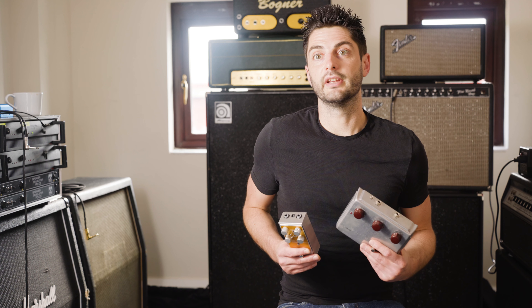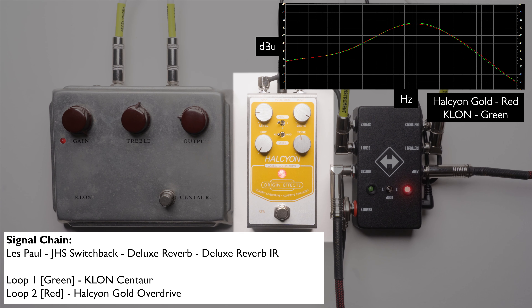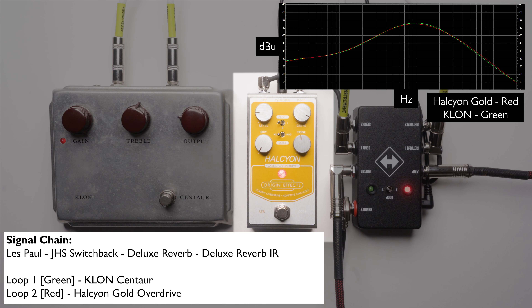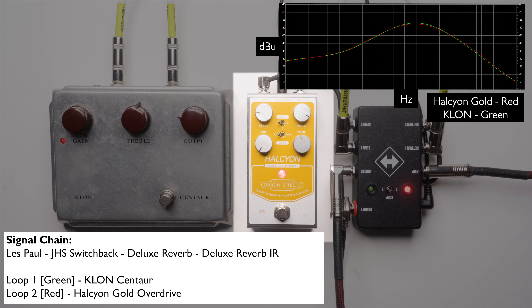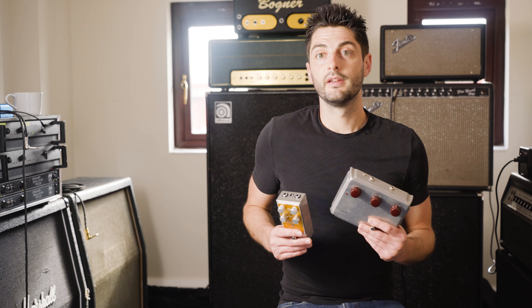Next let's try a higher gain setting — note the lower dry setting to match the original Klon. Now let's hear the almost clean transparent boost that the Klon is well known for. This tone has a lot less of the mid-hump and some more dry signal.